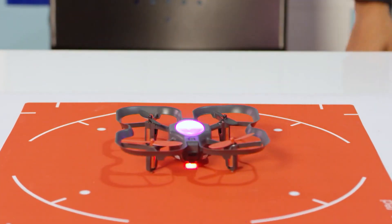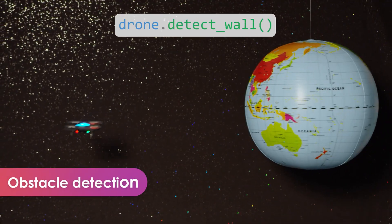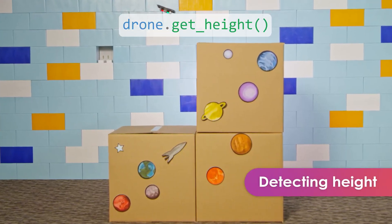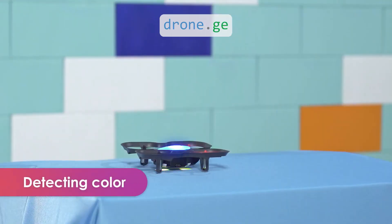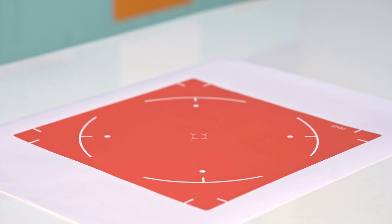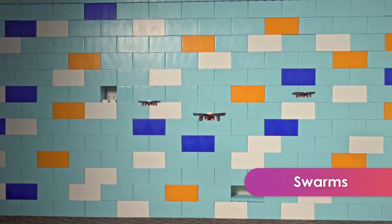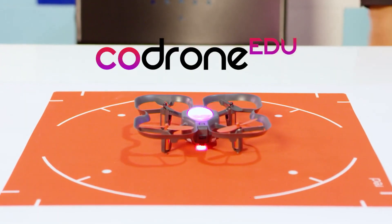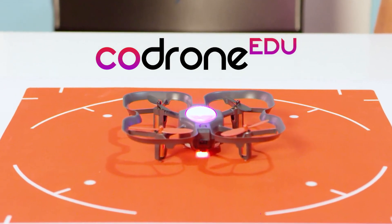Are you tired of doing all your coding on just the screen? What if you could see your code come to life? Introducing the Code Drone EDU, a drone made for learning, especially in the classroom.